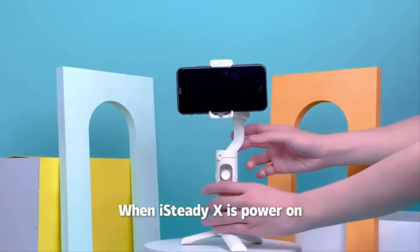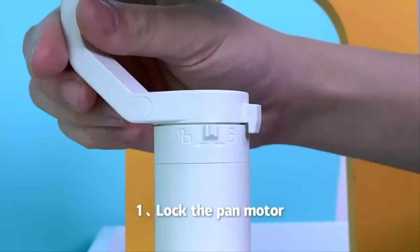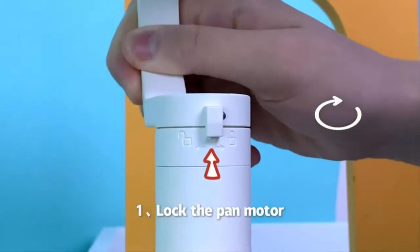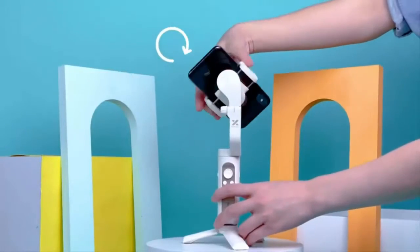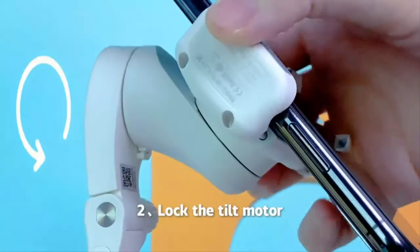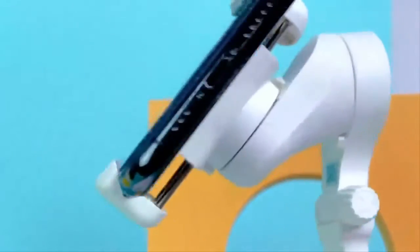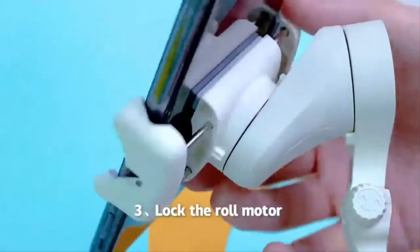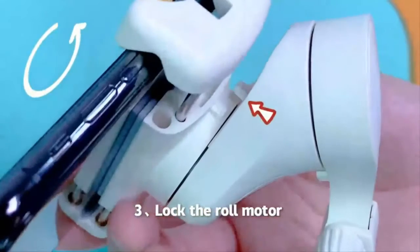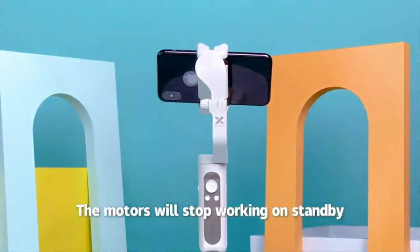When iSteady X is powered on, it is able to lock the motors to enter the standby mode. Lock the pan motor. Lock the tilt motor. Lock the roll motor. The motors will stop working on standby.